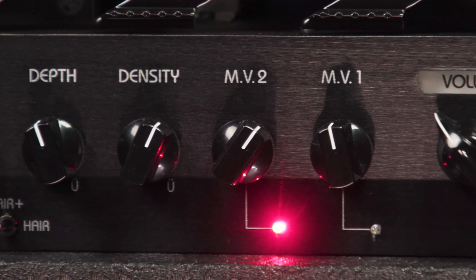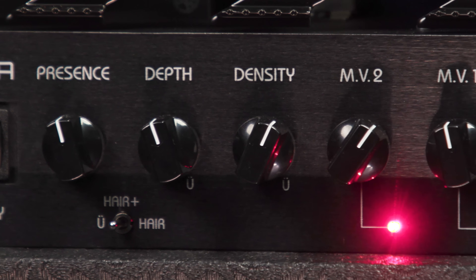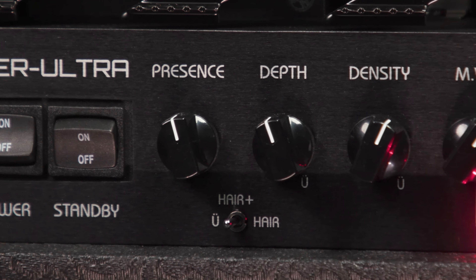Next up is the Presence control, which boosts the high frequencies. It has a three-way switch that allows you to add more hair, and even more hair should you wish. Once again, a Ü with a double dot marks the original Uberschall setting. So the switch goes Ü — which is original — Hair, and then More Hair. Hair Plus, if you will. Great for 80s metal.